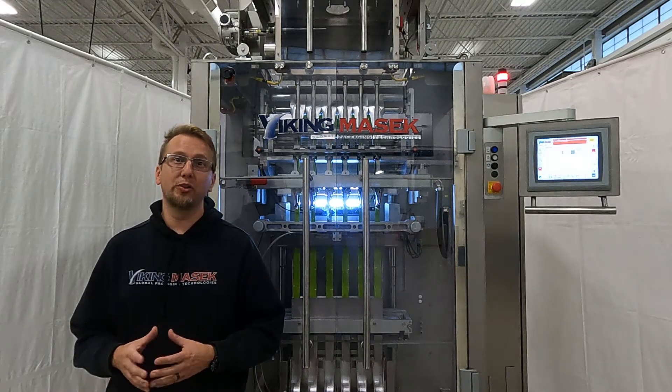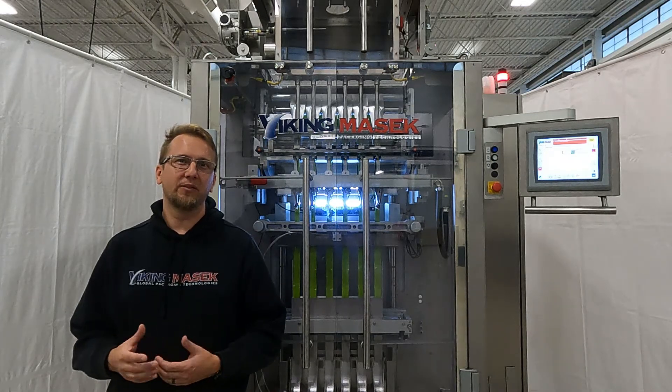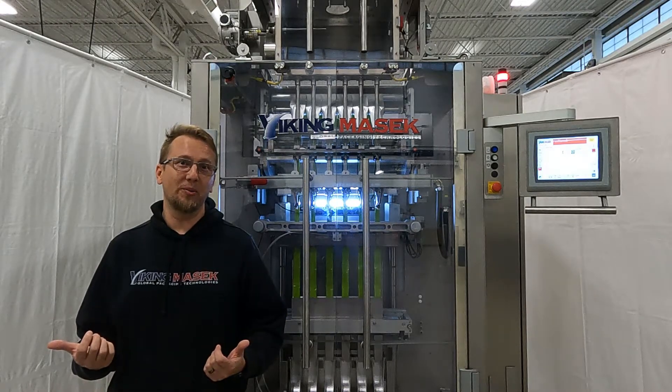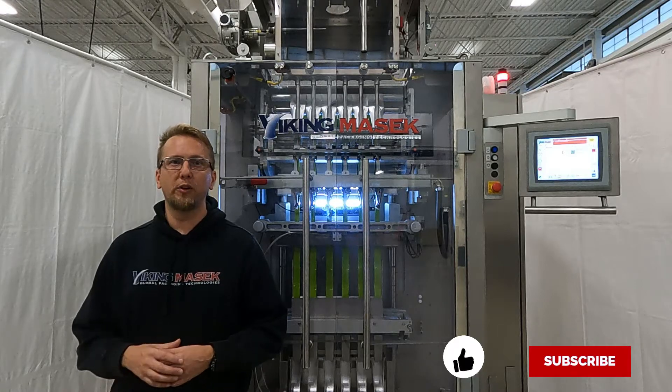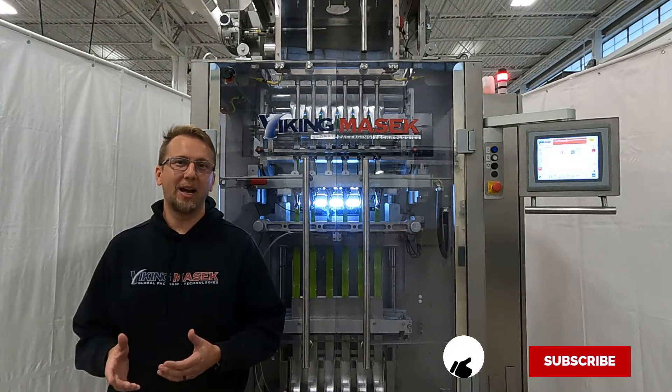If you are watching this on YouTube today, check out some of our videos of our machines in action. If you need to set up the slitter blades for an ST machine, there's a video for that now as well. Make sure to hit the like and subscribe buttons below and look out for future videos from the Viking Masek crew. Until next time, happy packaging.